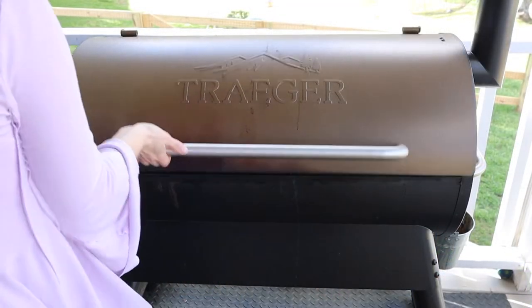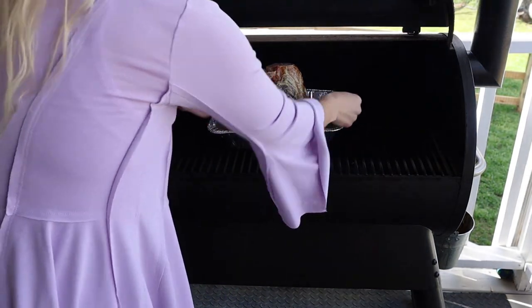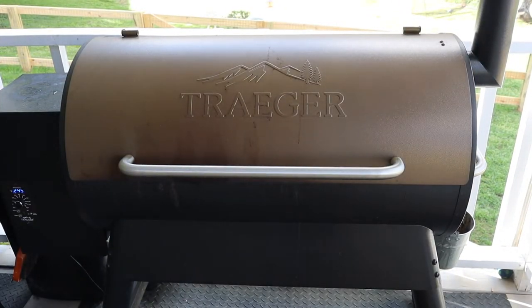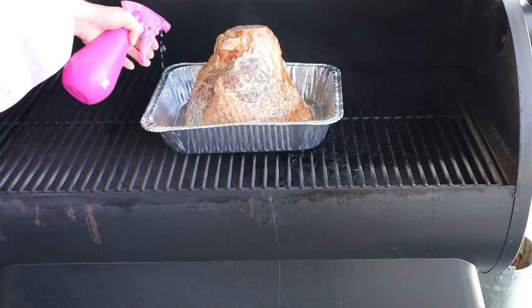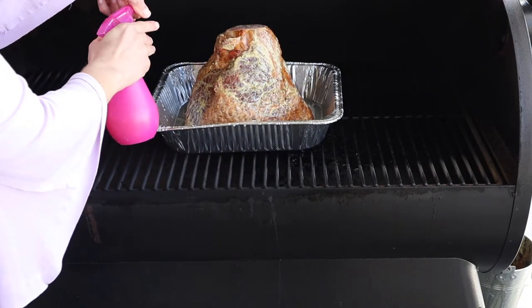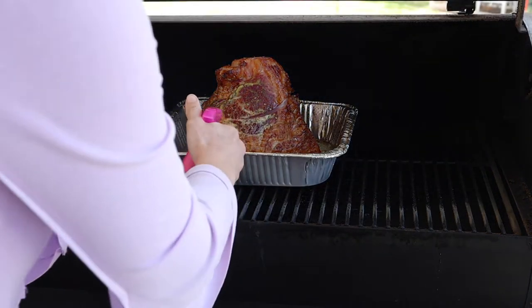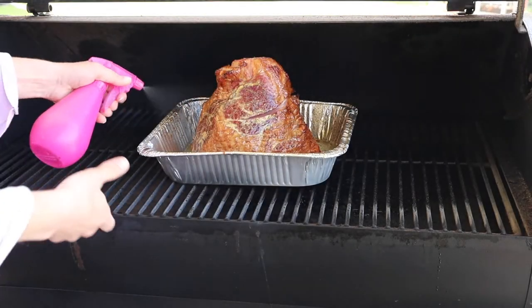We are out to the Traeger. We are going to double smoke this low and slow at 250 degrees. Sit the tray right in the center and we want this to come to 135 degrees internal temperature. You really want to rely on the temperature of your meat more than time for smoking. Go ahead and spray it with that pineapple juice really heavy every 30 minutes, checking your internal temperature every time you spray. It ended up taking my six-pound ham about two and a half hours to reach 135 degrees internally.